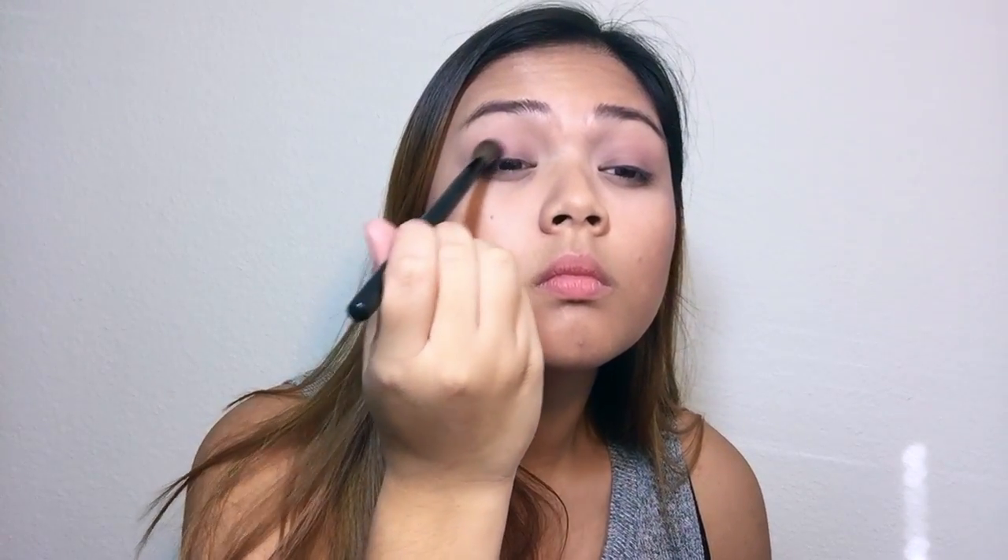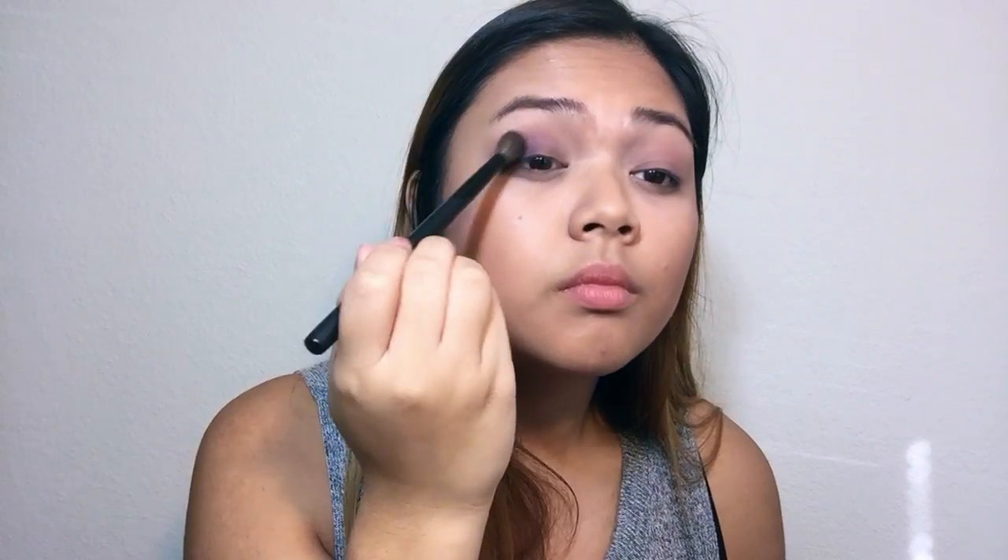Now I'm taking number 19, which is this dark purple shade, and I'm just putting it onto the outer V of my eye and then blending it out so there's no harsh lines.